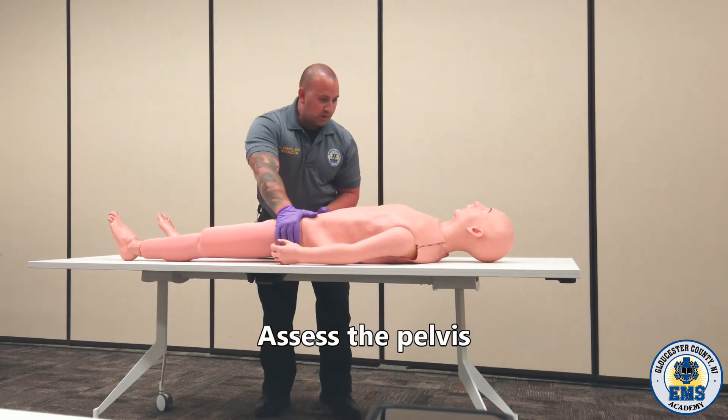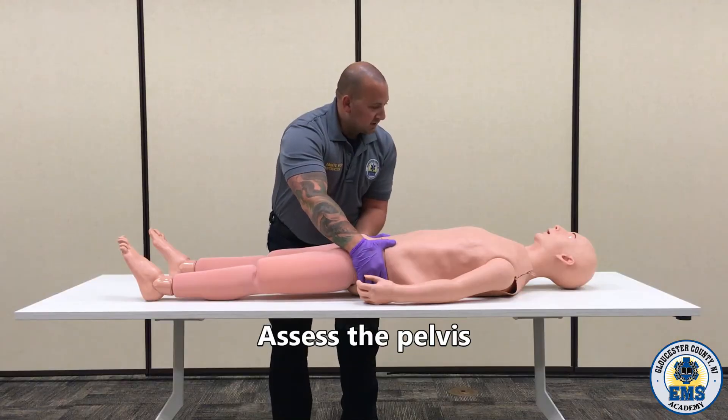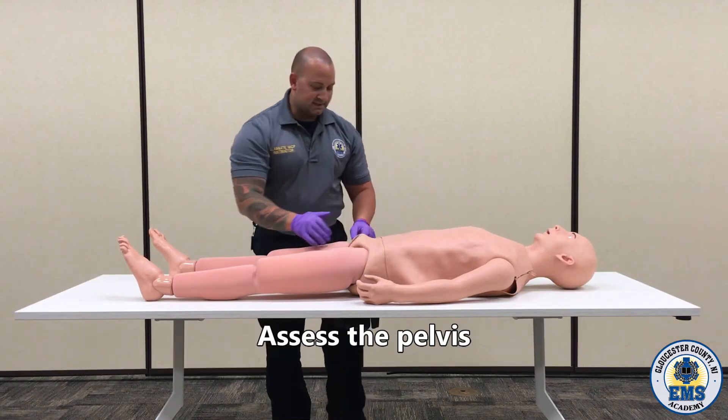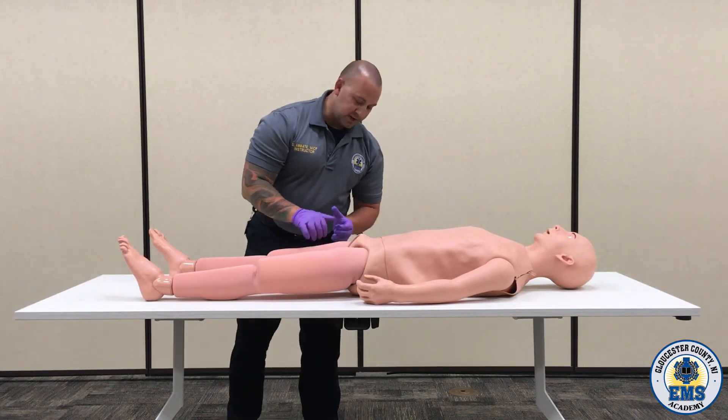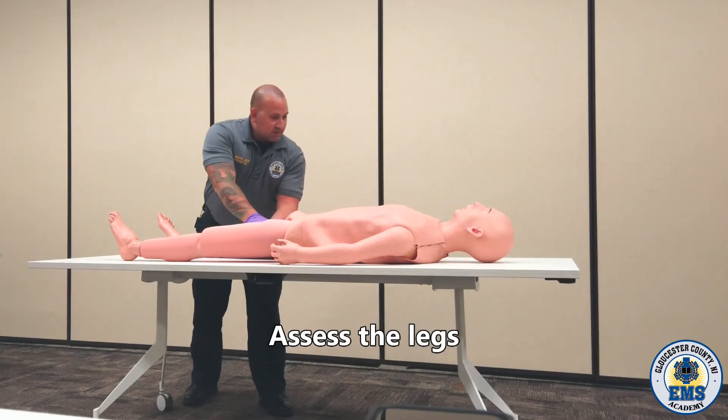Going down to the pelvis, checking one side then the other. I'm going to squeeze them both together, making sure that the pelvis is stable. Looking for any kind of response from the patient. Taking my hands, butterfly technique, down to the extremities.